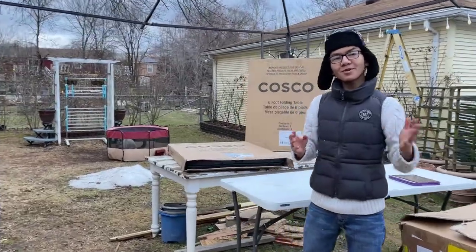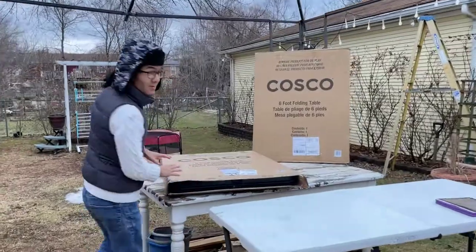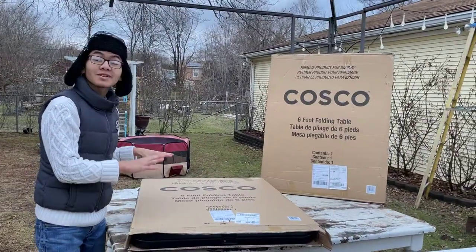Hi, I'm MindMud and welcome back to another one of my review videos. In this video I'm going to review this Costco six foot folding table.